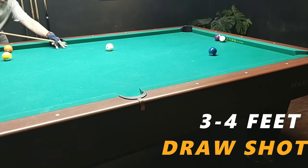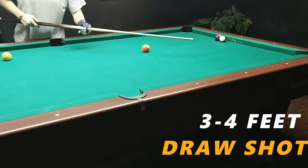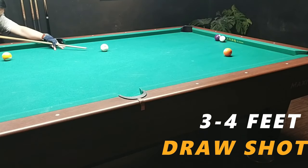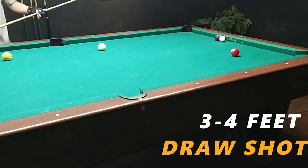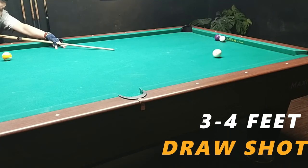Now we're on step 5 — the three to four feet draw shot. This is a bit farther, already intermediate level. If you can't draw from far, go back to short distance. If you can't draw from short distance, try the stop ball drill and practice shooting without the white ball, hitting the bottom. It's hard enough to shoot a straight shot — adding draw makes it harder. So it's very important that your fundamentals, your follow-through, are properly executed.